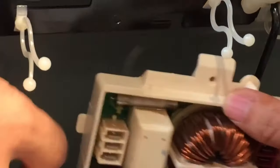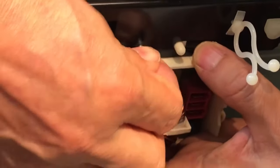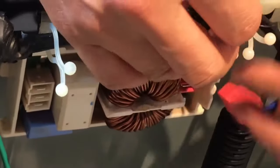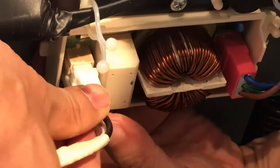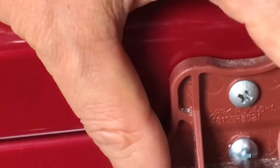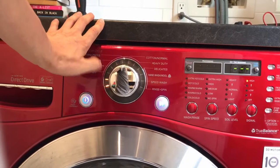Let's install it onto the washing machine and hope that it works. Yay, it works!